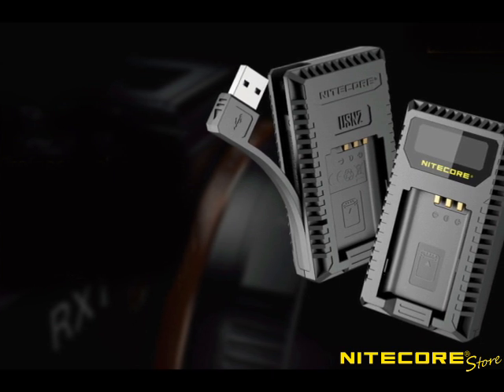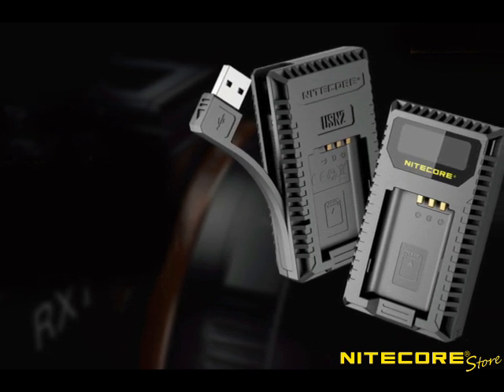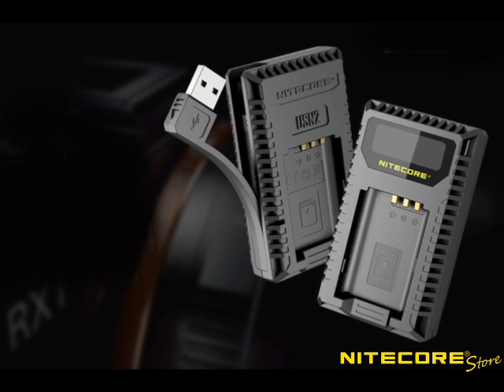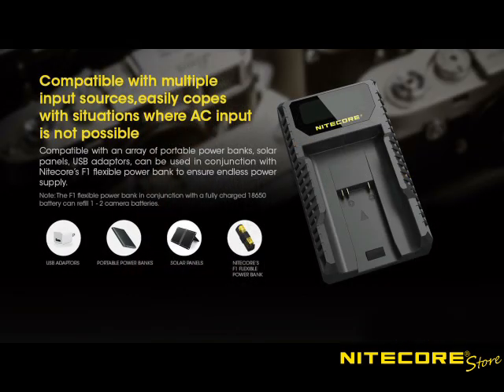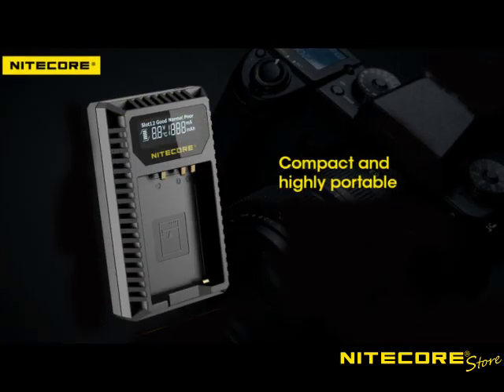Nightcore battery chargers all feature a USB input so you can use it with multiple power sources depending on your situation. Whether you use an AC adapter, laptop, solar panel, or power bank, each charger will safely and intelligently charge your battery with speeds up to 1A in a single slot.